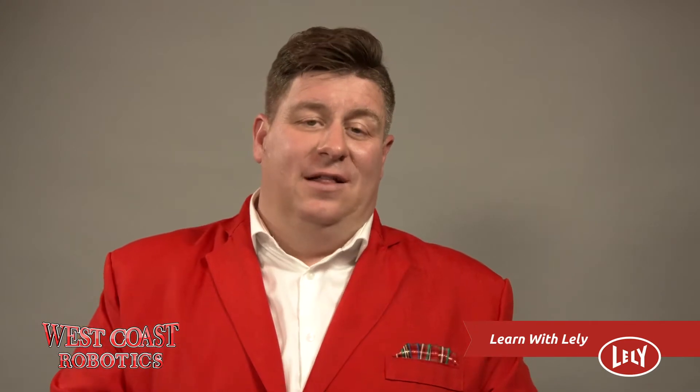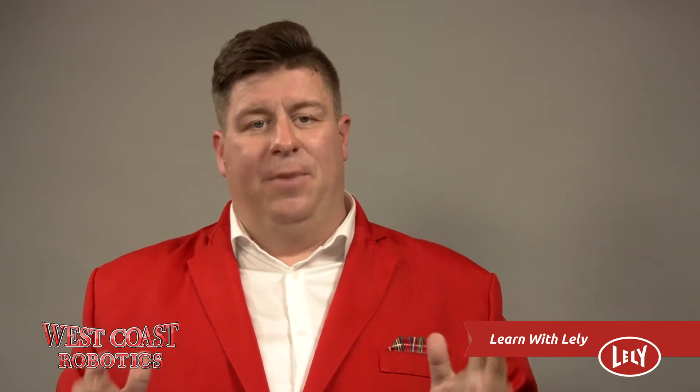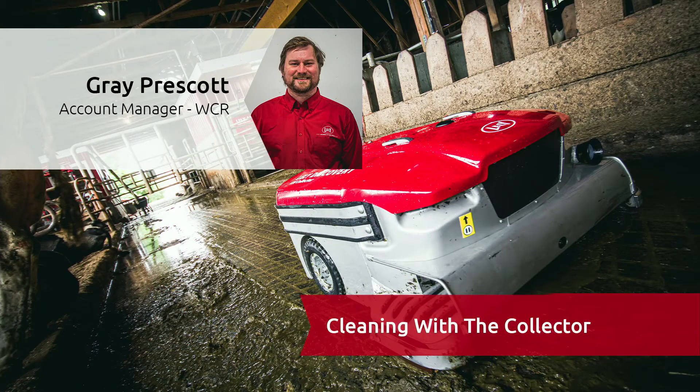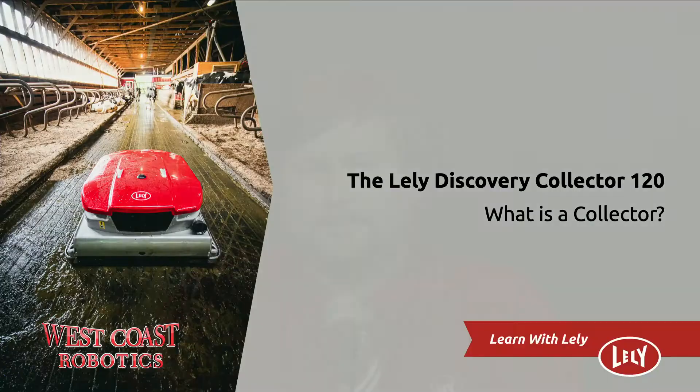I once described this next Lely Robot as a Roomba for a barn. This next robot and its presenter — well, they're both full of manure. Welcome back, Gray Prescott, to talk about the Lely Discovery 120. Thanks, Mitch, for that colourful introduction.